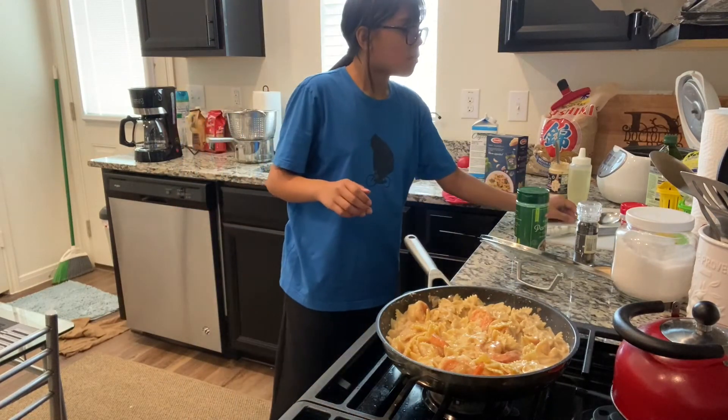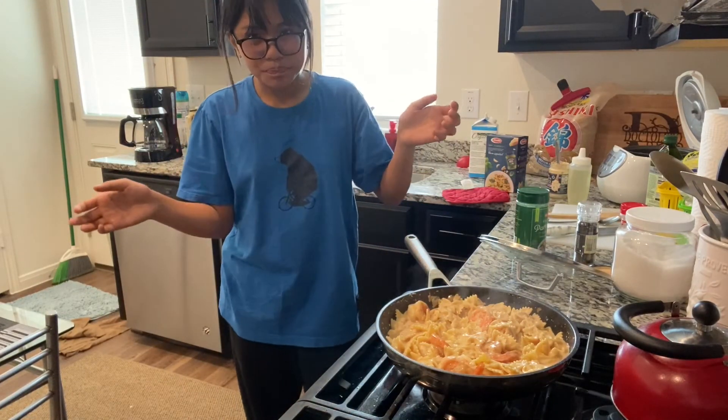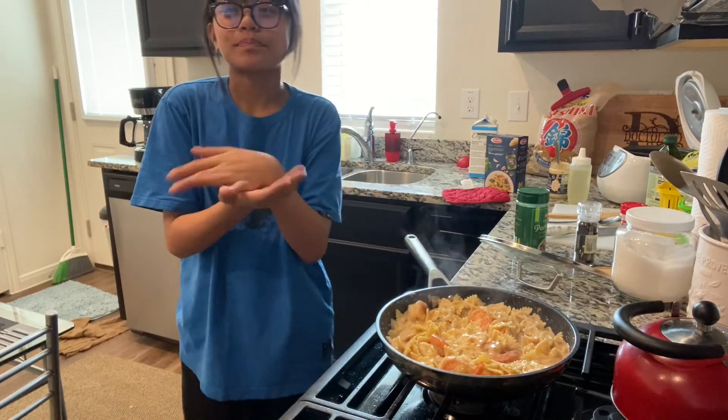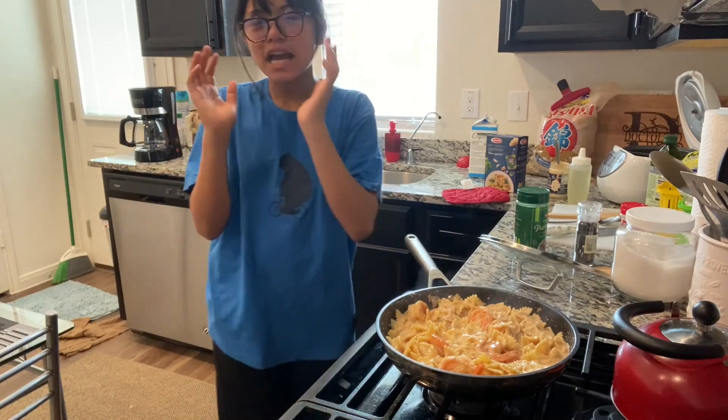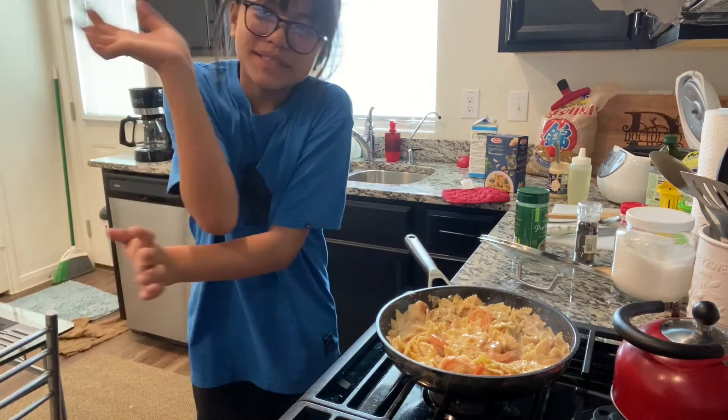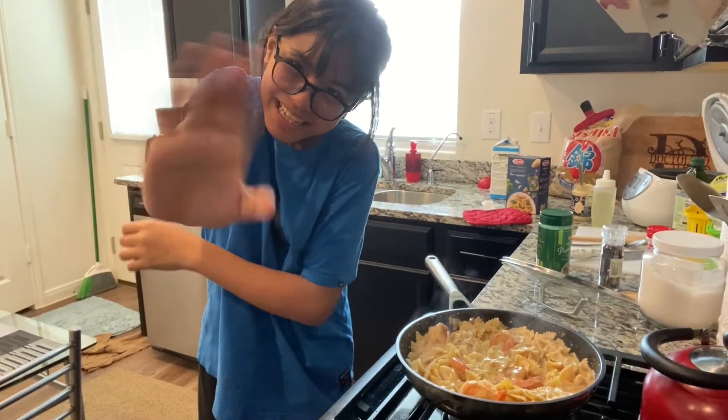Well, that's it for today's video. Thank you for watching. Appreciate your mothers and your grandmothers, and I'll see you in the next one. Bye-bye!